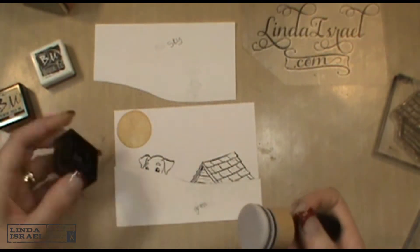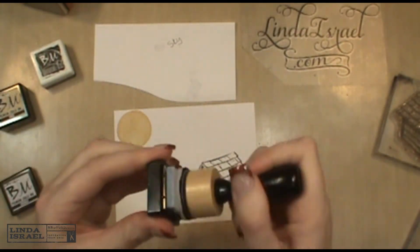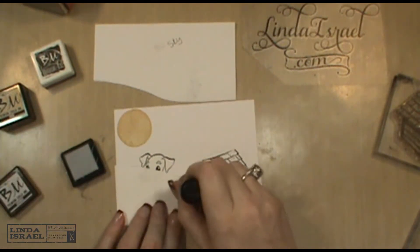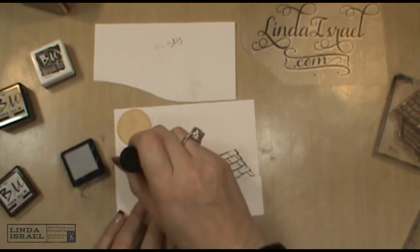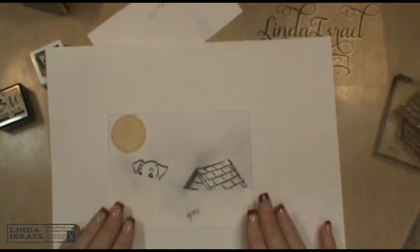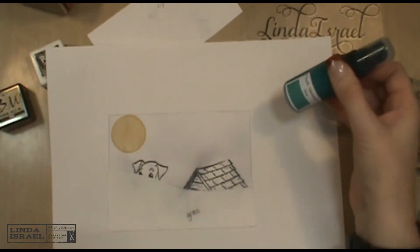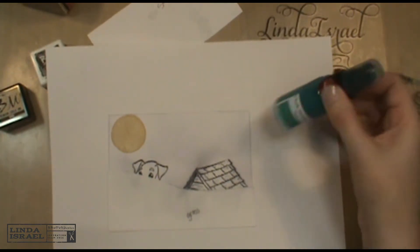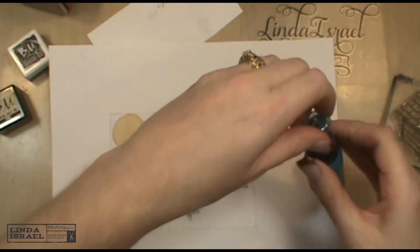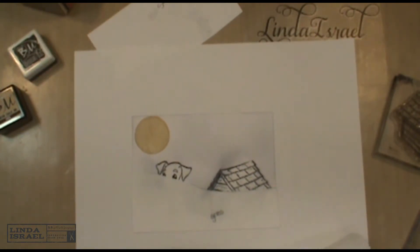I'm using a blending tool to ink this up, starting on my mask to do some sky. I'm going to use a little bit of the Sea Shimmer spray chalk spray from Brutus Monroe just to give a little bit of color on the top portion of my card.